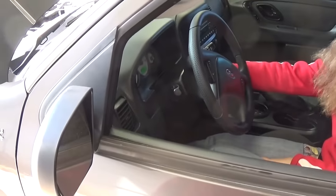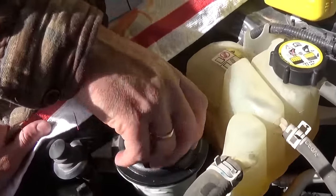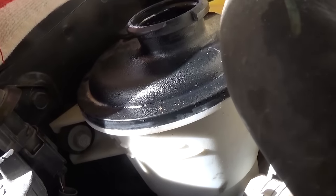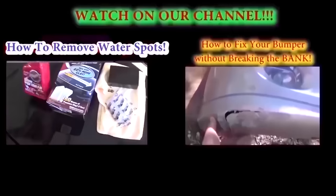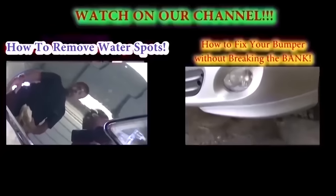Now turn it off and check the level again because you might still have an air pocket somewhere. It took a little bit, so we added a little bit more. Do that about two or three times and you should be ready to go. That's the whole procedure, guys — thank you for watching. Don't forget to subscribe and give us a like. We have a new video on our channel every day.